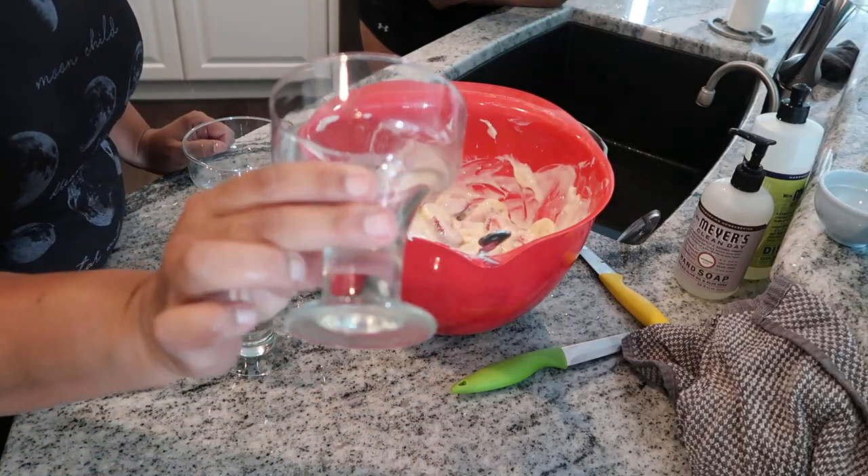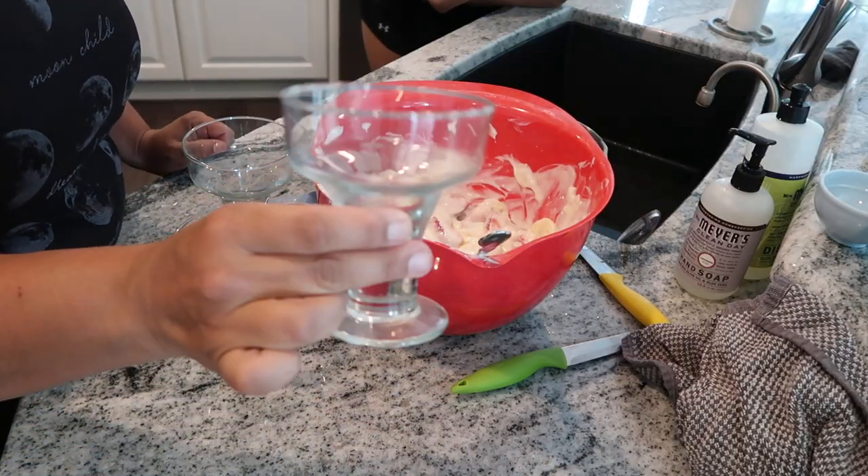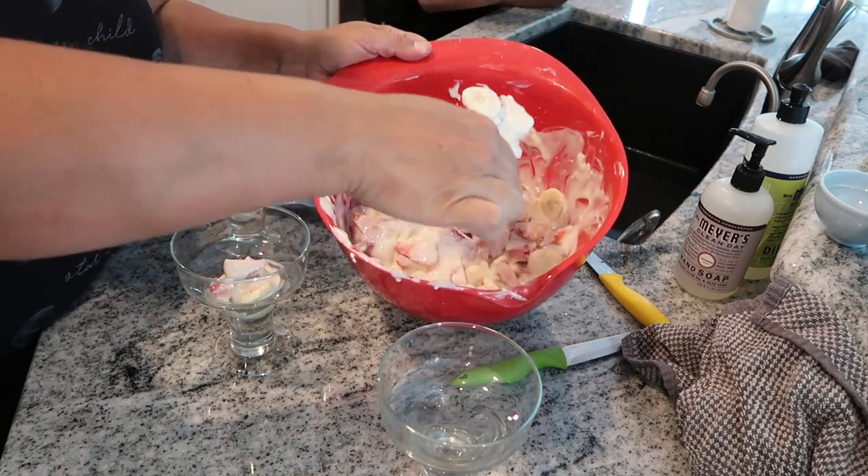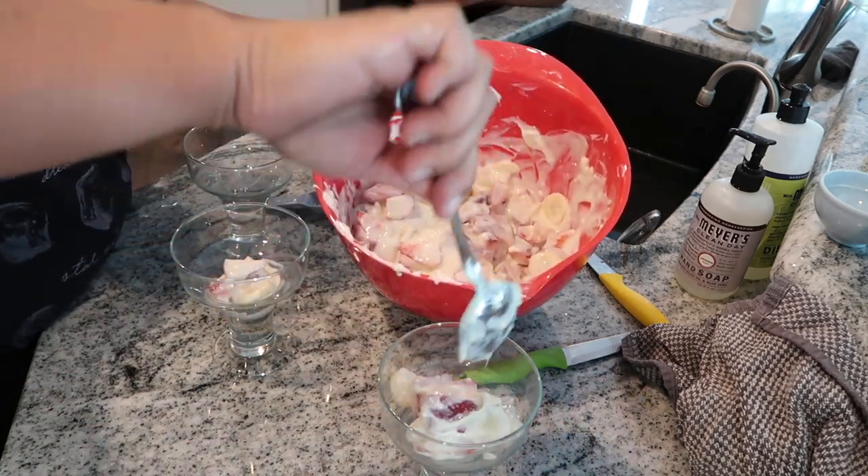We decided to add the fruit mixture into these cute little cups to make individual single servings.